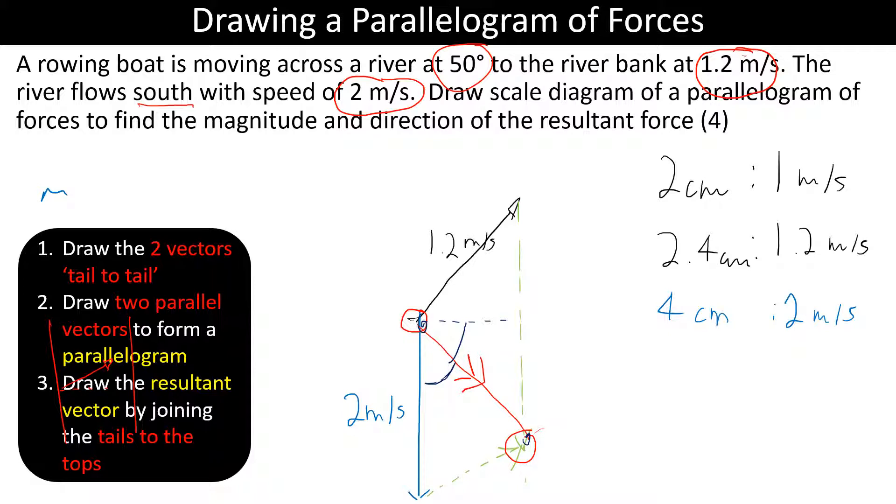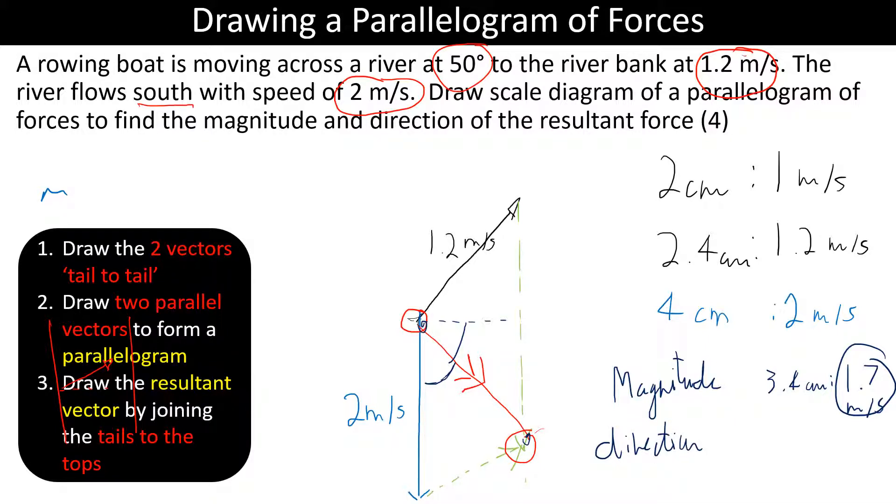You need a protractor to measure the direction. Using your scale, if the resultant is 3.4 centimetres long, that's 1.7 metres per second — that's your magnitude. Then you need the direction, which you can give as north/south/east/west or as an angle from the horizontal or vertical.